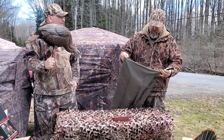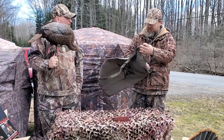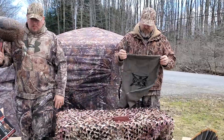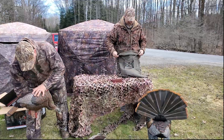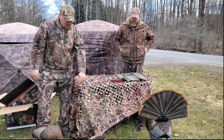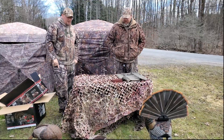We got these — the set of three for around $200. Found them on a cheap sale. These three decoys out there in the field, that's a pretty sweet setup.